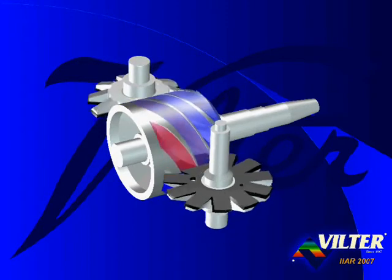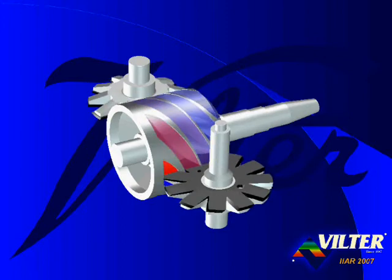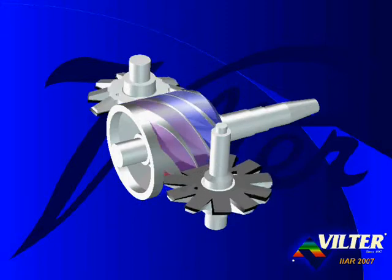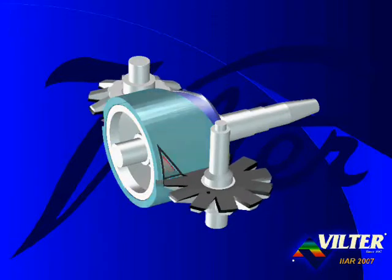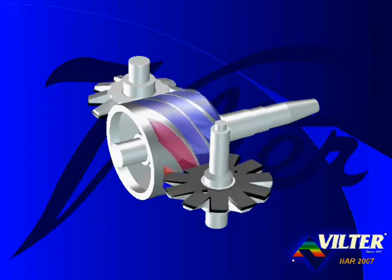Intermeshing with the main rotor are two star gate rotors. The teeth of the gate rotors intermesh with the flutes of the main rotor, closing the gate and trapping the gas in the flutes. The gate rotors are identical in shape and are located on opposite sides of the main rotor. As the teeth travel through the flutes, the trapped gas is compressed to a higher pressure and discharged out of the sides of the compressor.